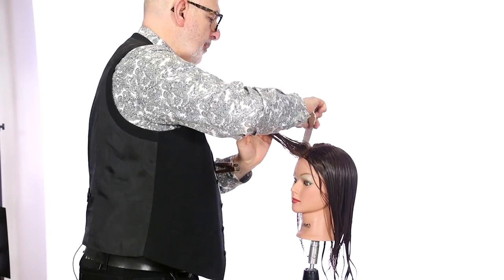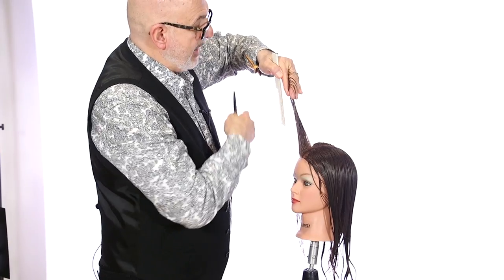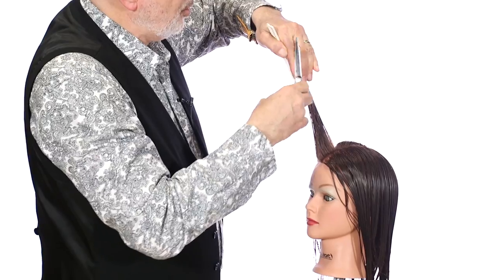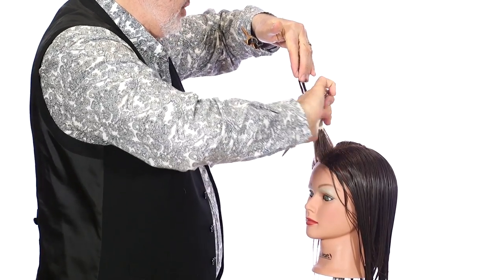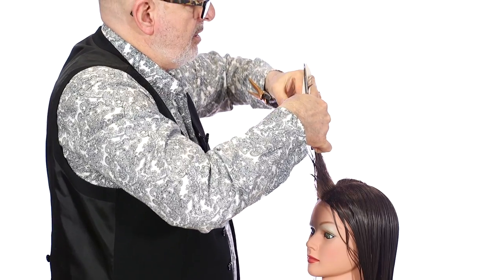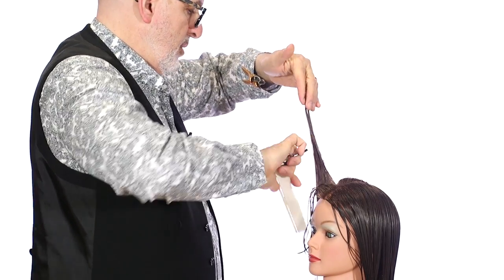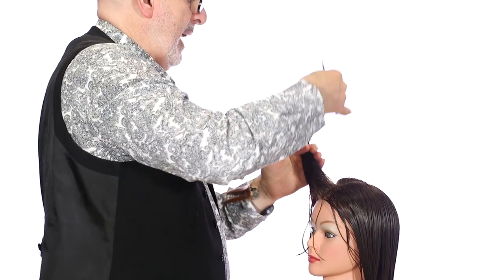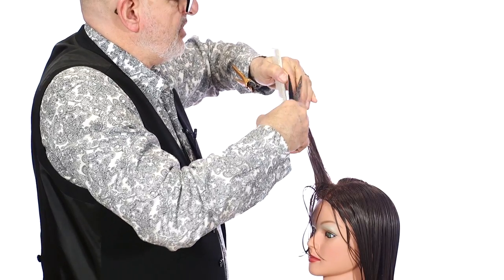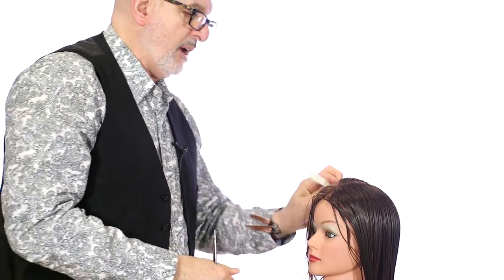I'm going to take that section with number one and comb it up into the air. My finger position is the same; my elbow is the same. If your elbow is not up in that position, you will not have the right angle of this haircut. So it's straight up, elbow up, shorter to longer, until you reach that longer length in the back — that comes up to the top. You're going to get the right amount of movement in this longer haircut.